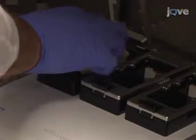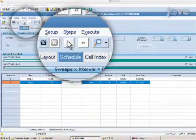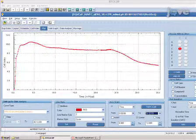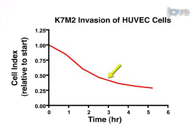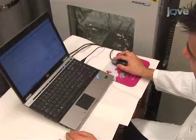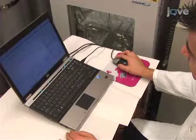Place the E-plate back in the Accelogenz system in the incubator. Click on Continue Step to continue taking impedance readings at 10-minute intervals. Monitor the invasion in real-time over the next 6 to 12 hours. A drop in cell index will result from the retraction of endothelial junctions and penetration by invading tumor cells. When the experiment is finished, use the Accelogenz software to normalize the results to the time of addition of invading tumor cells. The Accelogenz software permits normalization to any time point.